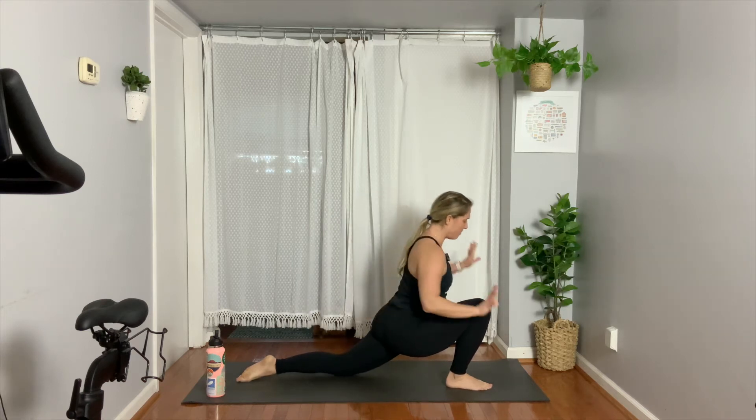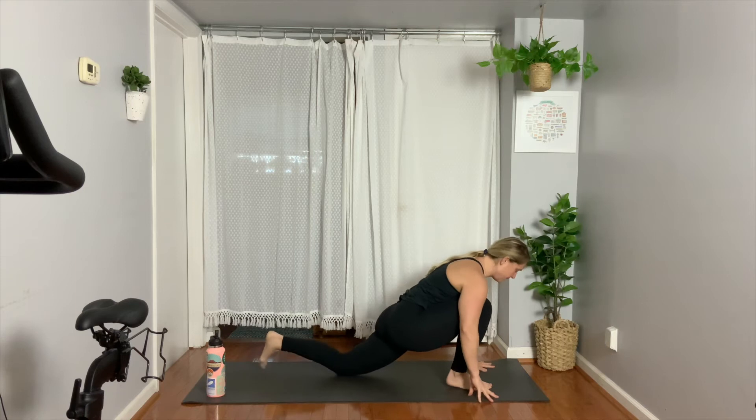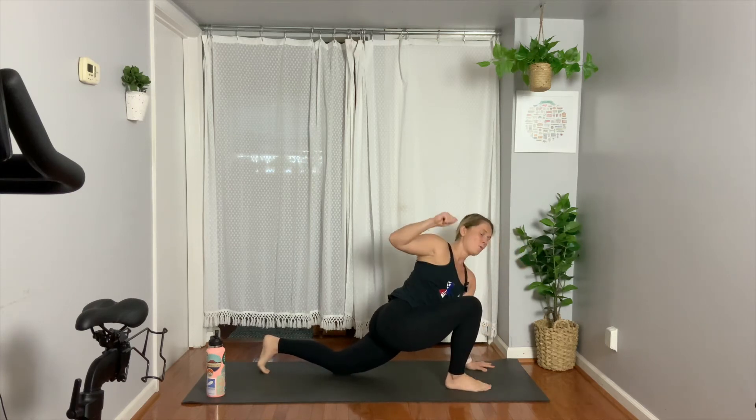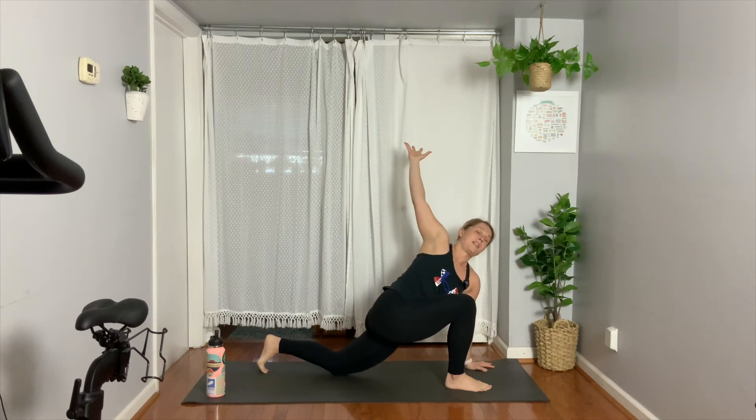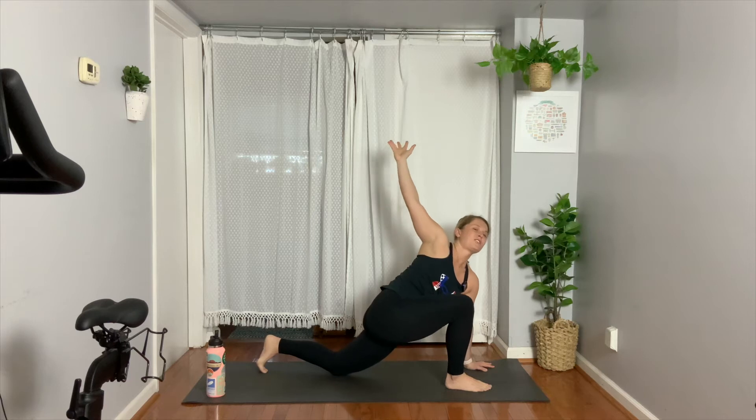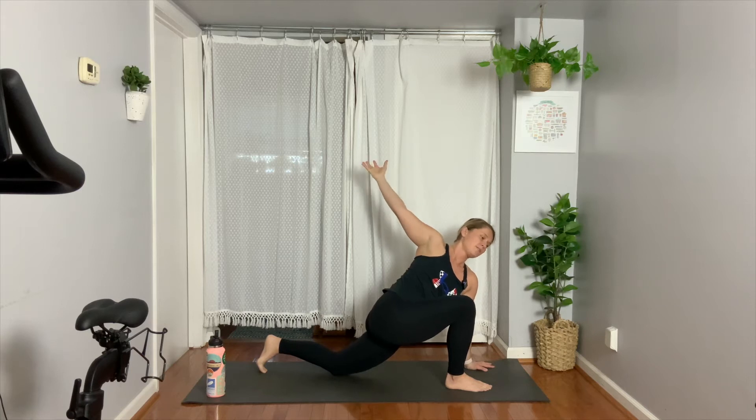Exhale, bring both of your hands down. Keep your left hand inside of the foot. Tuck your back toes for a little support. Raise your right arm up. Remember, we jump right in — quick and easy, stretch and move on with your day. Why are you doing this? To create more space in your body, to feel less stressed, and to give yourself those few stretches to place in your back pocket when you need them.